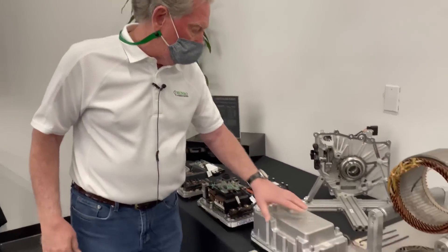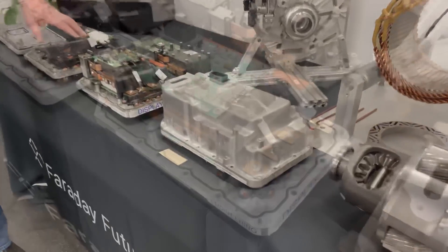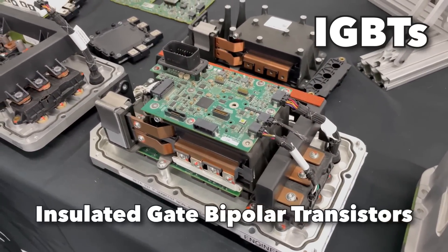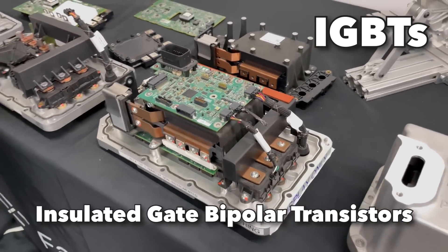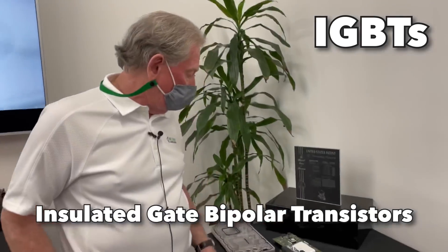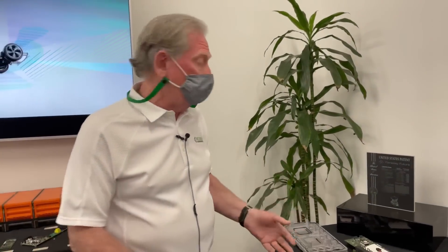This is the inverter package and this is what it looks like inside. They're using parallel IGBTs, which cuts down the amount of size you're going to need. This is a very efficient way of making it happen, and I'm very thankful that Faraday has allowed me to talk to you all about this.